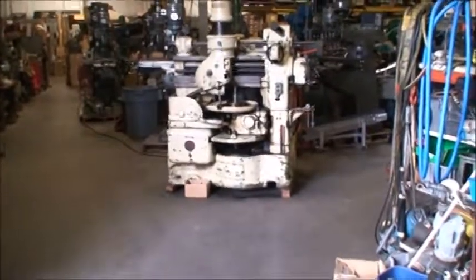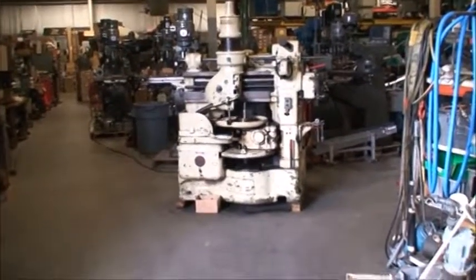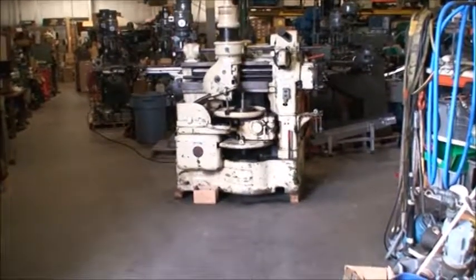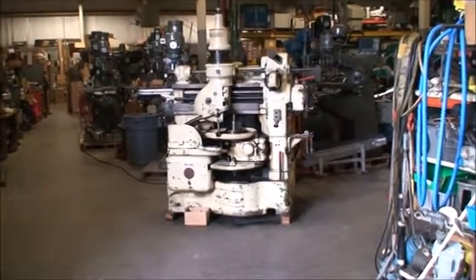This is a Fellows Type 6A, model 615A, serial number 25770, gear shaper.